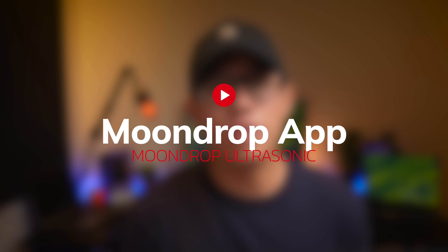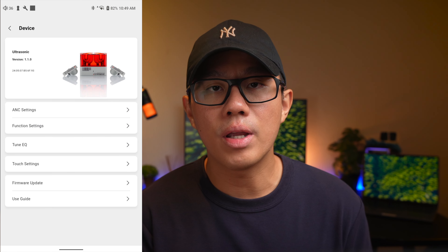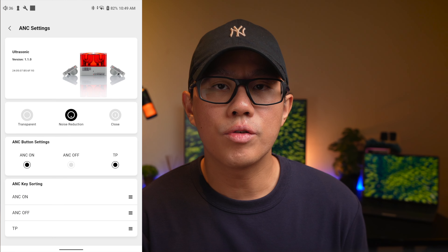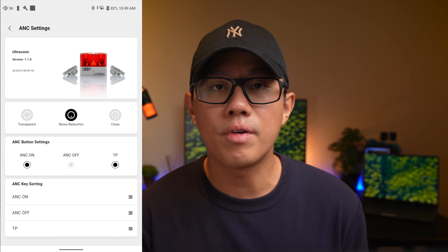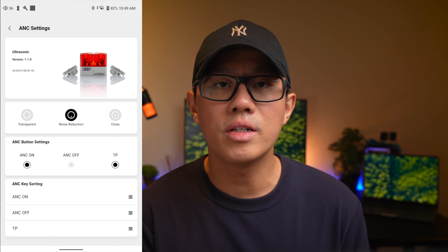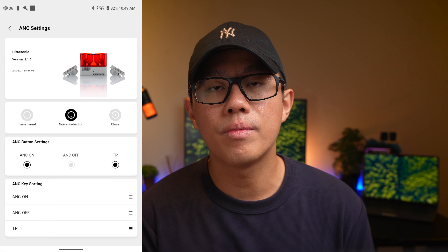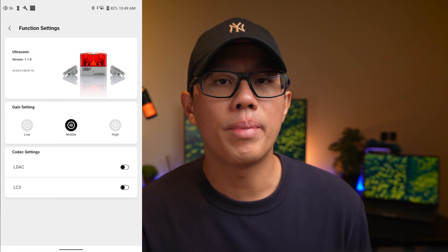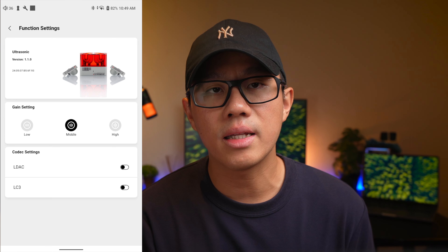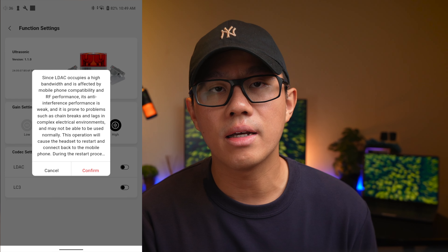The Moondrop app uses the latest version — not the old clunky one. It's simple and not complicated to use. On the home page, you see your earbuds, but there are no battery indicators for the earbuds or case. You get ANC control between noise reduction, off, and transparent mode. You can toggle the ANC button to just cycle between ANC on and transparency mode. If you use a compatible device supporting hi-res audio, you get function settings including gain settings in low, medium, and high, and a codec selector for LDAC and LC3.